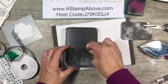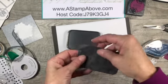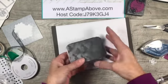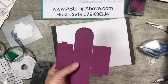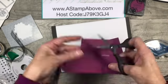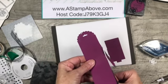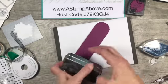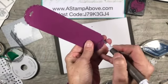Drop this right down in here - fits in there perfectly. Now with this rich razzleberry piece, I thought this would make a nice little belly band, so I gave it a try to see if it would fit around here. And guess what? It does! I was pretty happy about that, so I'm just going to cut those two edges off.